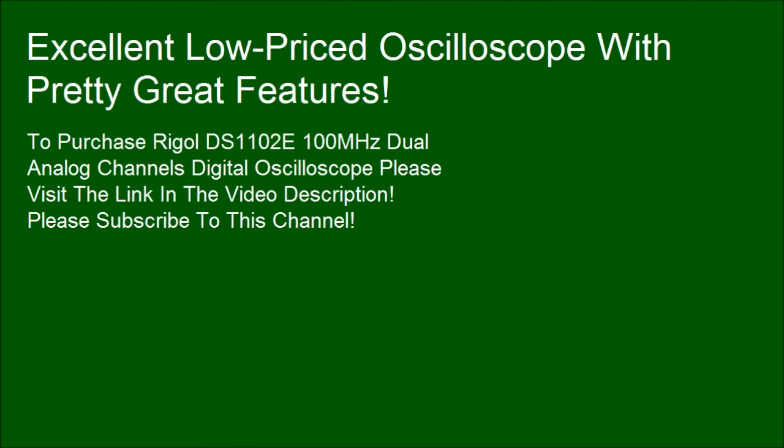Excellent low-priced oscilloscope with pretty great features. To purchase the Rigel DS1102E 100MHz Dual Analog Channels Digital Oscilloscope, please visit the link in the video description. Please subscribe to this channel.